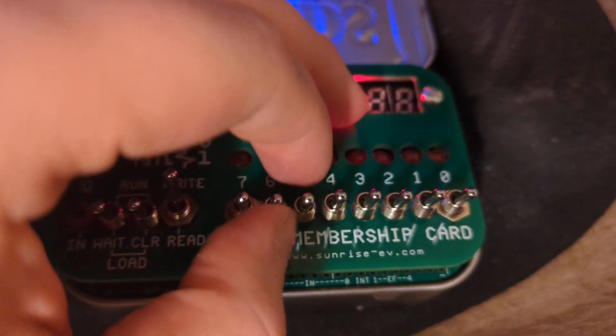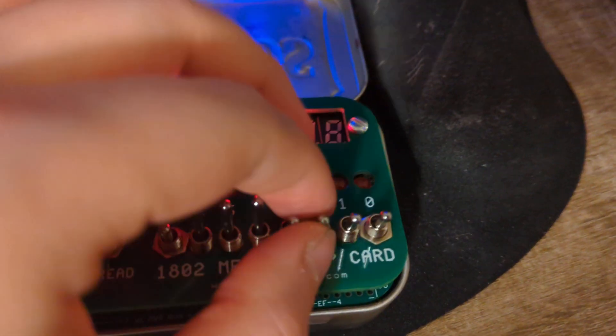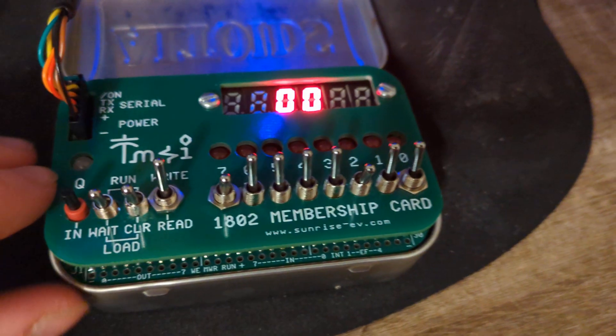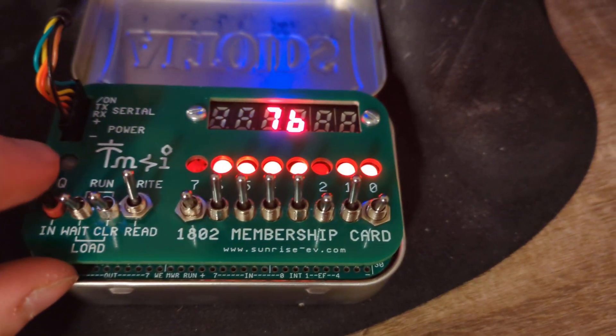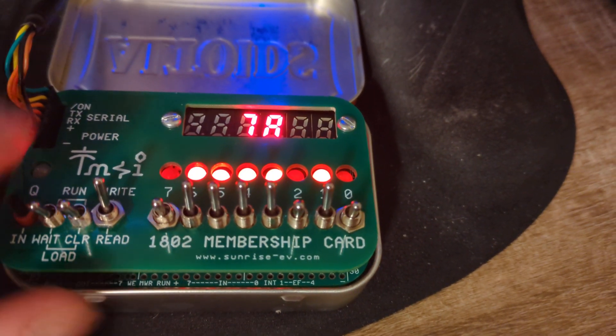The next thing we want to do is load in 7B — 7B is B1011. There we go, 7B. And then the next thing we want to do is 7A, which should be that — yep.